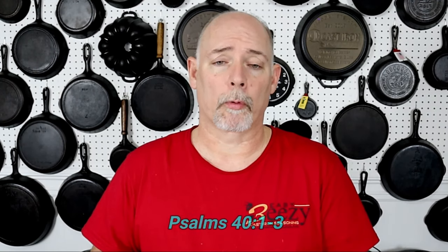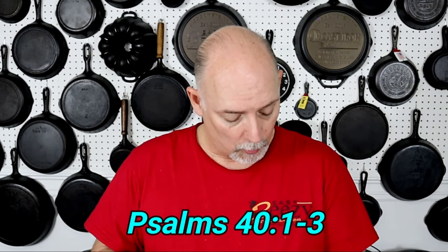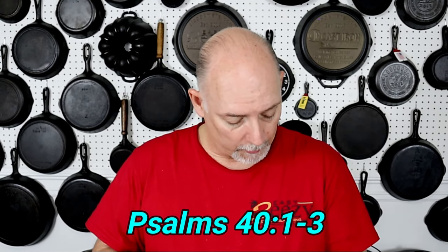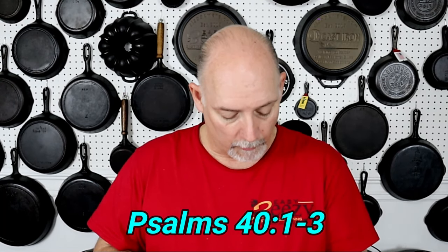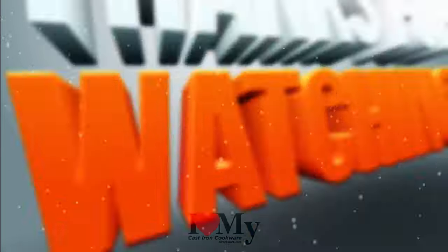Before you go, I just want to share something really quickly. In Psalms chapter 40, verse 1 through 3, it says: 'I waited patiently for the Lord, and He inclined unto me and heard my cry. He brought me up also out of a horrible pit, out of the miry clay, and set my feet upon a rock, and established my goings. And He hath put a new song in my mouth, even praise unto our God. Many shall see it, and fear, and shall trust in the Lord.' Share the word, and be a blessing. I'll see you soon.